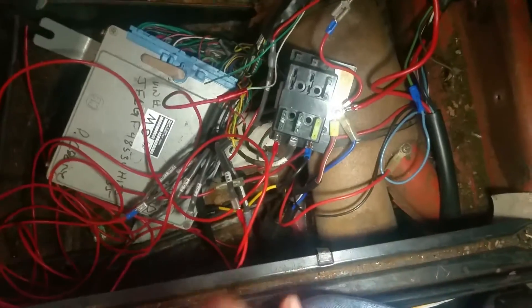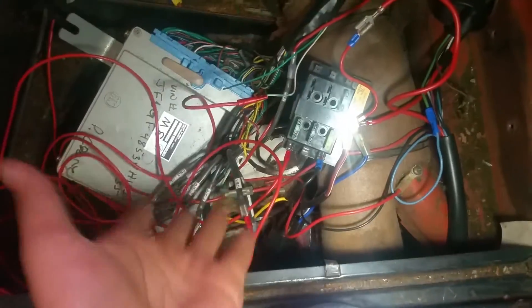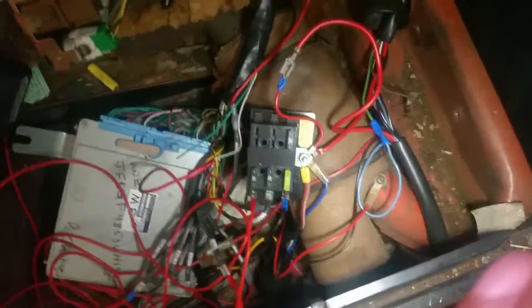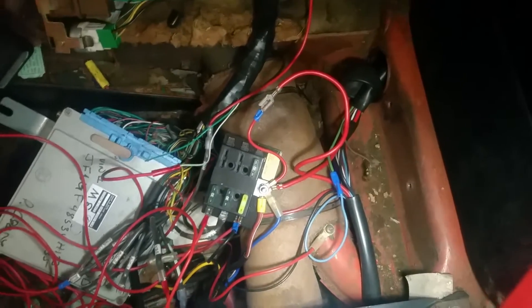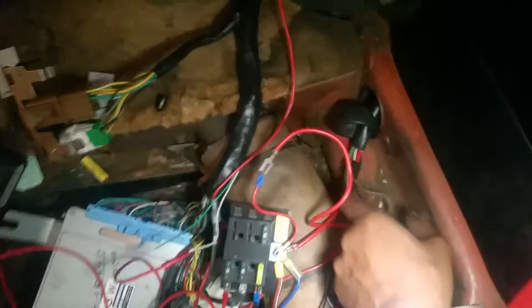I got this little fuse box from AutoZone and wired up to it. You do completely take out the regulator — you do not need the regulator from the old Beetle at all.